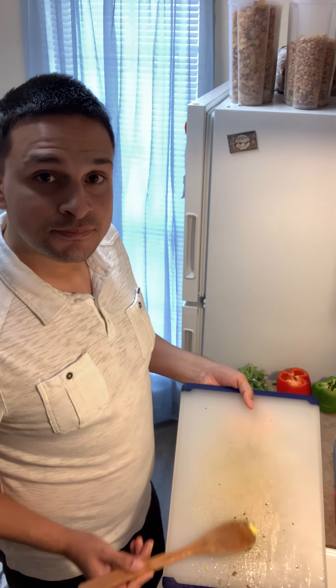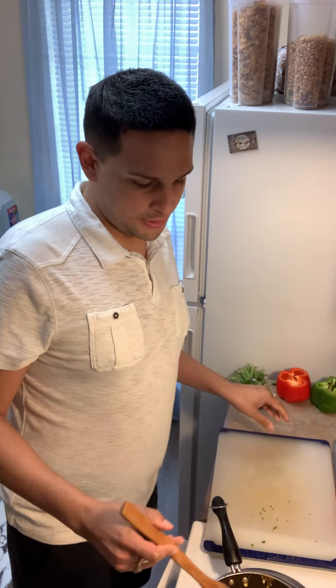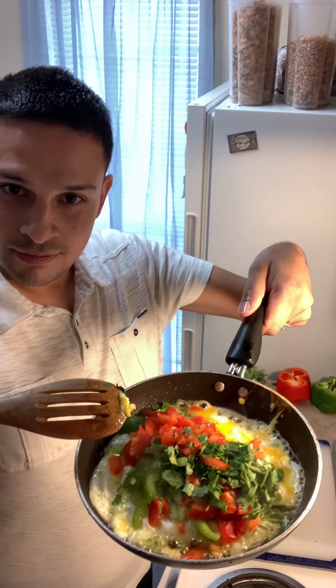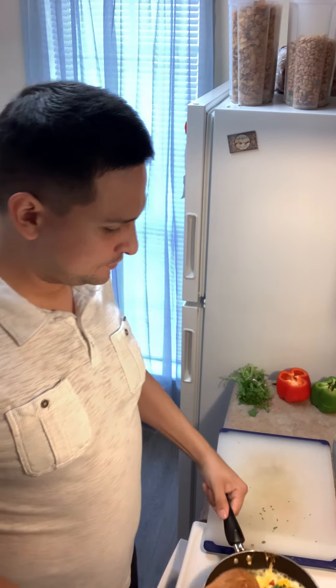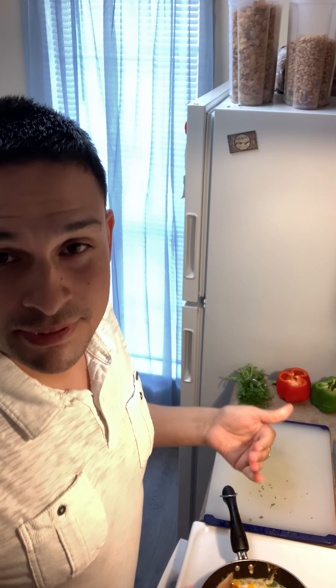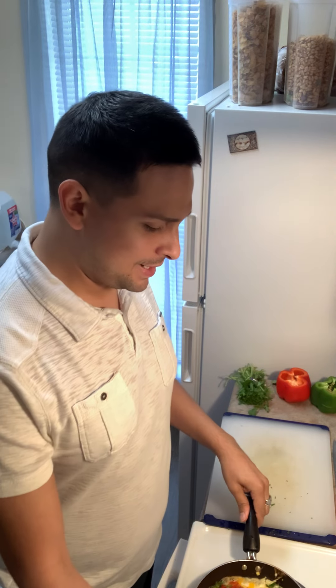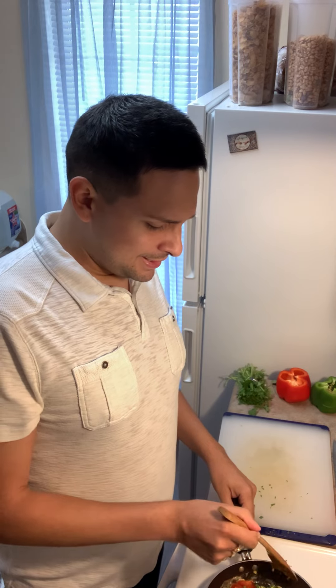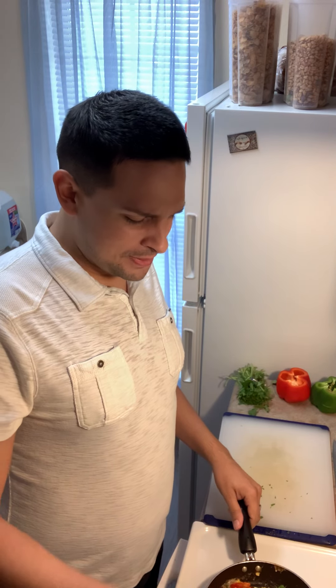So delicious — and look at that, beautiful! I threw some cilantro in there; some people like to throw it in right at the end. Go ahead and give all that flavoring now — get it in there. I'm a very big fan of peppers.